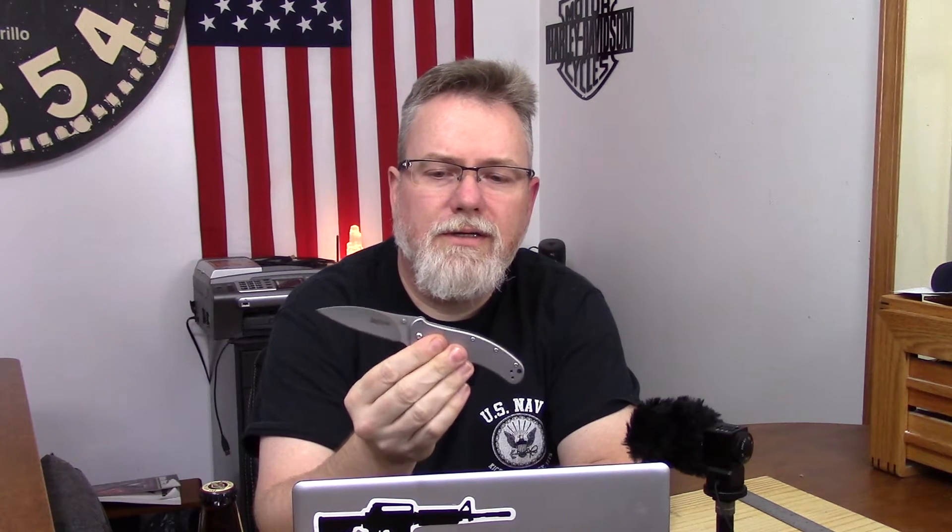Welcome back guys, Zell here, and today we're talking about the Kershaw Zing SS. It's one of Kershaw's budget line of knives, coming in somewhere in the low 20s US, but it has fairly good blade steel and good build quality. I have to admit I've had this knife for about a year — my wife got it for me for Christmas last year — and I never carried it. I sharpened it up and put it in my range bag, where it served me well, but there was just nothing about the look of the knife that ever got me to stick it in my pocket.